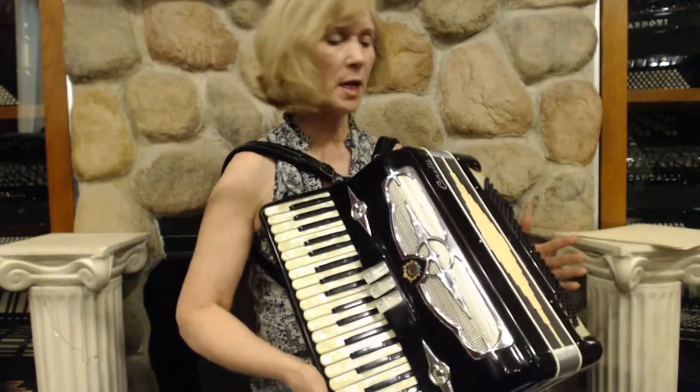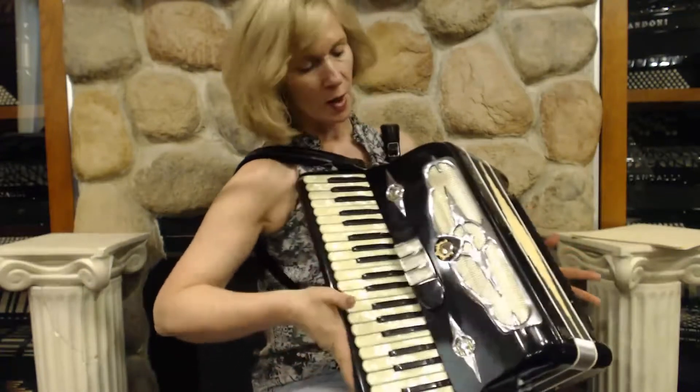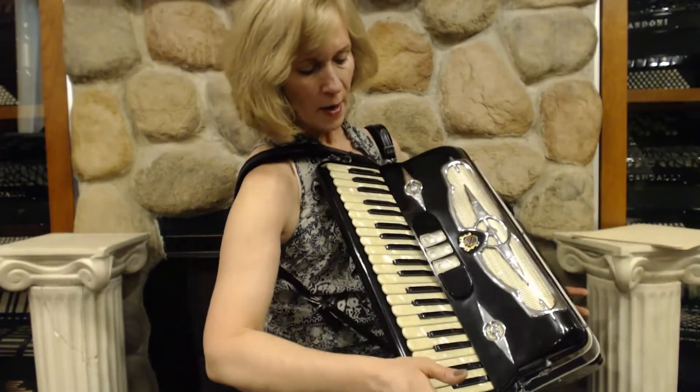This is a very classic looking accordion. It has a certain vintage appeal. It has the diamond design in the bellows and it looks very classy in the front. It's very classic looking.